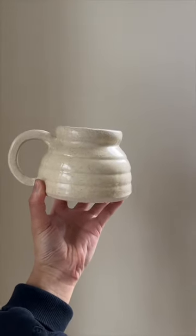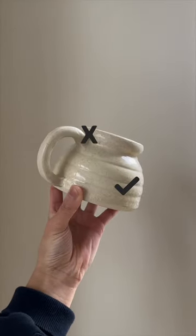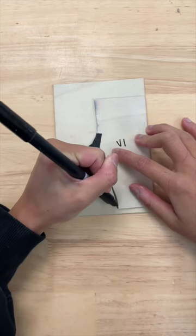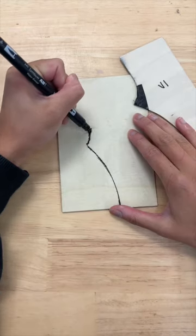The body on mug 69 was nice, but the rim was not. So we're going to copy the original template I made for 69 and draw the rim different.